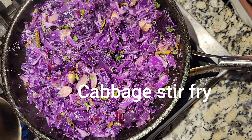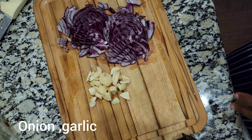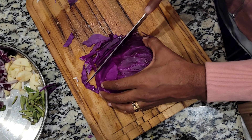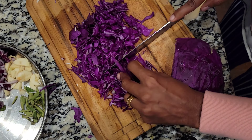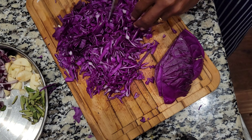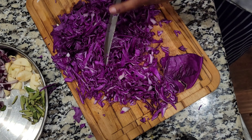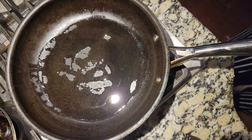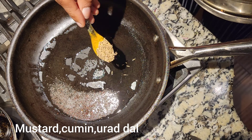Hi y'all, today I'm making cabbage stir-fry, Indian style. For this we need garlic — I have taken like four to five big cloves — and onion, cut into small pieces. I'm using a purple cabbage. Cabbages are rich in various vitamins, but the main thing is it's helpful for your weight loss and has good fiber content which will fill your stomach. Since I am cooking for my kids, I'm not using green chili or any spicy powders.